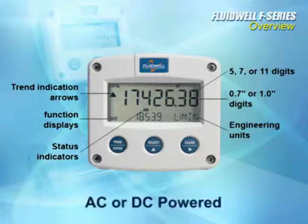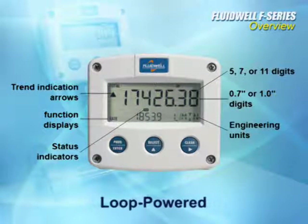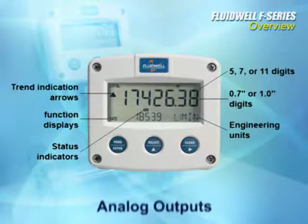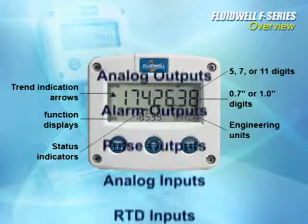Configurations include AC power or DC power at high and low voltages, loop power for easy installation, battery power for wire-free displays, analog outputs, alarm outputs, and pulse outputs.